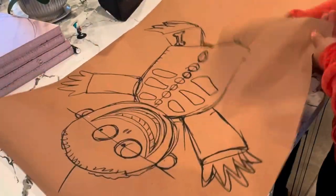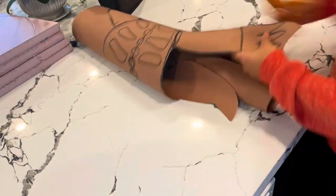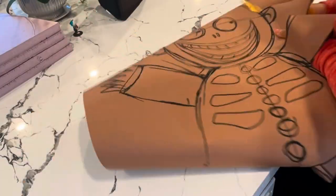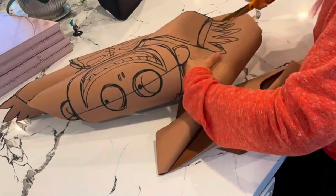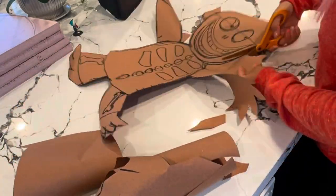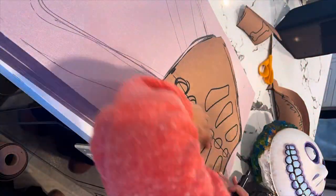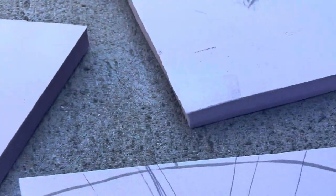My projects always start off with a sketch, and once I'm happy with the sketch and the proportions, I cut those pieces out and use them as my template. I then put the template onto foam and trace it out so I have the perfect size pieces I need. Once it's traced out, I apply spray mount onto it — I'll link it on my Amazon storefront — and you've got to make sure it gets tacky before you sandwich it together.